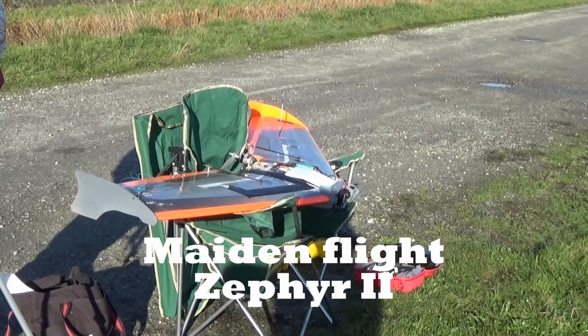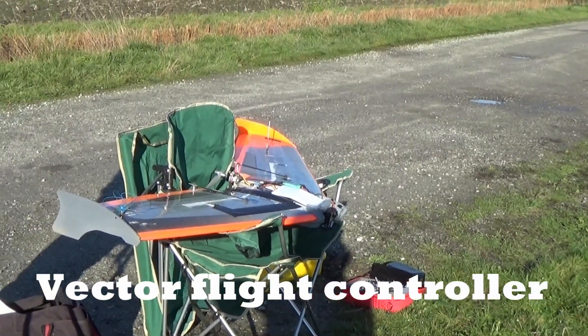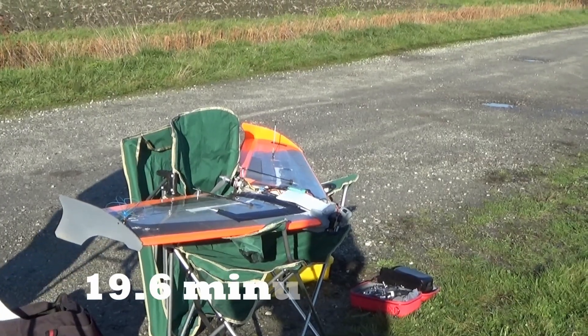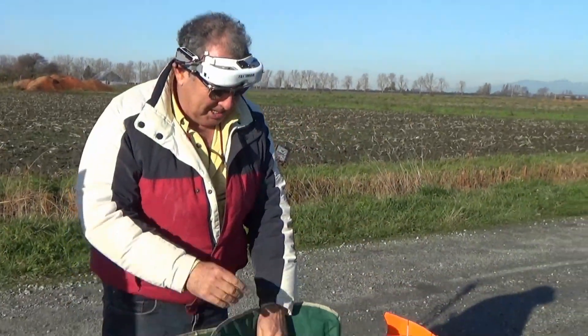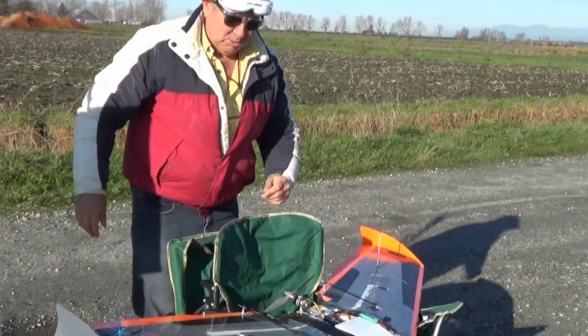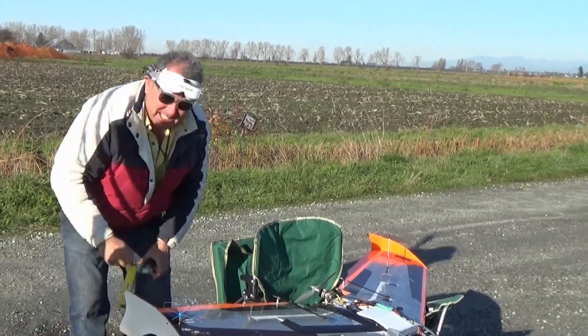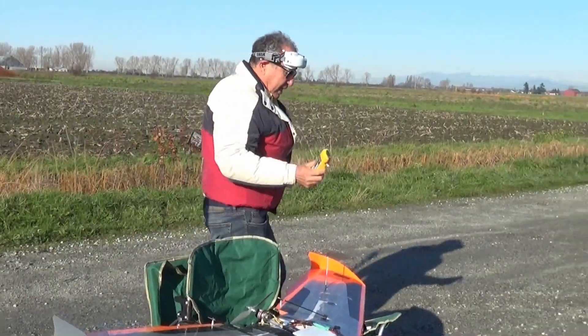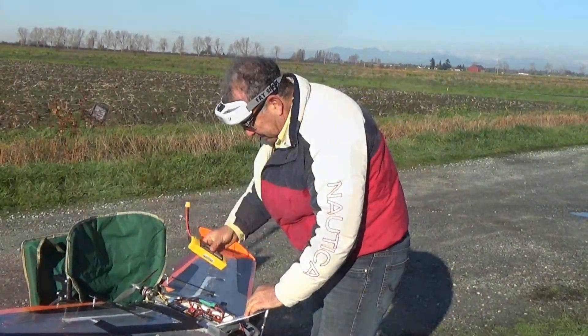Today is November 20th. It was minus two this morning and Eduardo is going to try out his new winged airplane. Getting ready to launch this baby. It's a Zephyr 2 powered by a 5,000 milliamp battery and we're gonna see what happens.